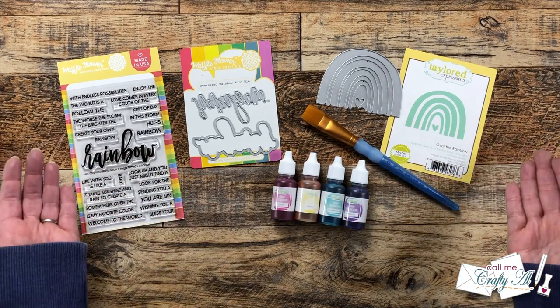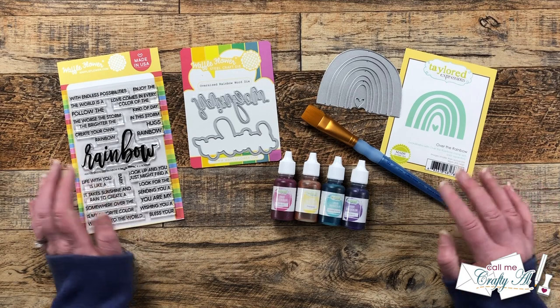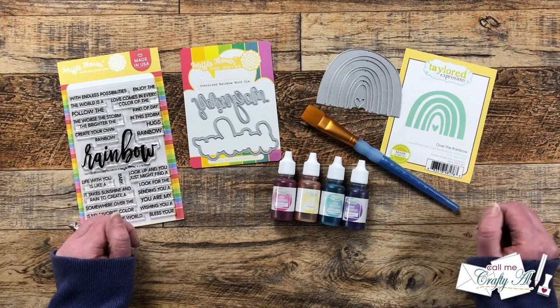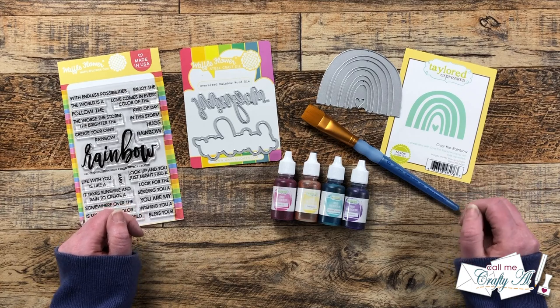For my card today I'm gonna be using a variety of products and I'm gonna be doing a little watercoloring to make my rainbow. As I get started on the process I will tell you about the products and tools I use, but as always if I ever leave you with any questions feel free to leave those in the comment section below and I'll get back to you just as soon as I can.